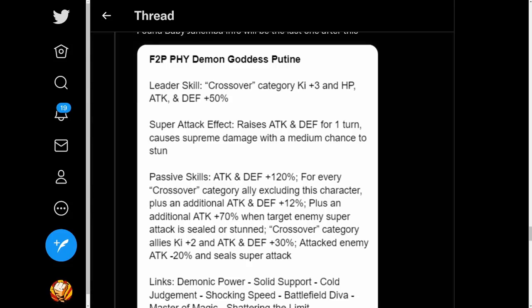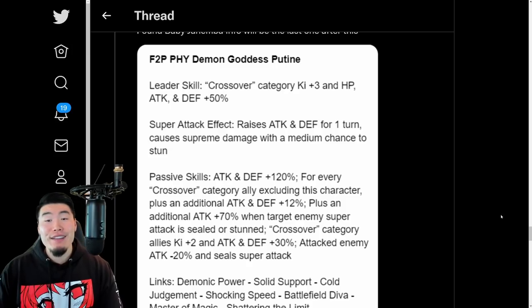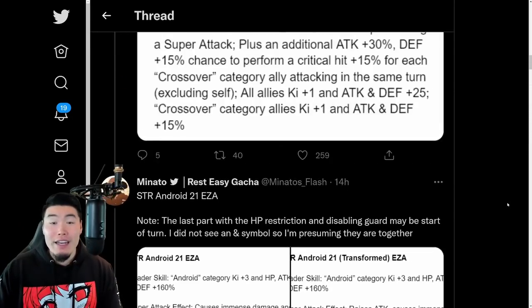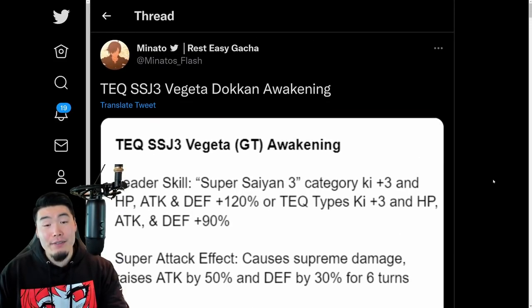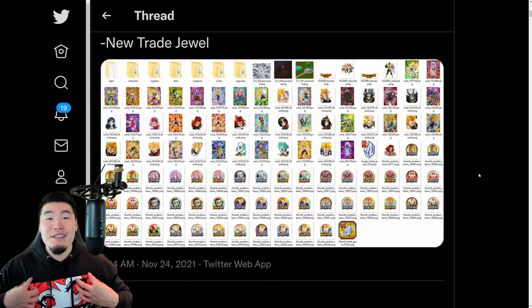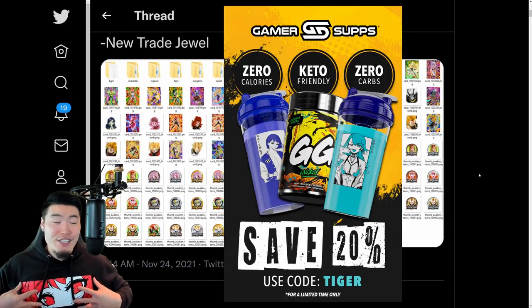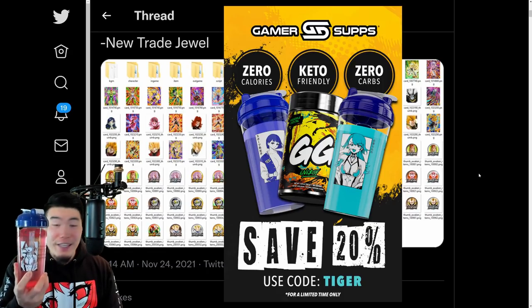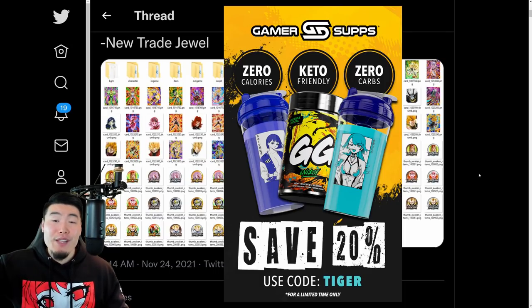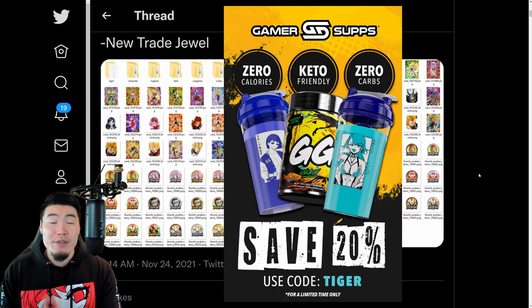There you have it - those are all the details for all these awakenings and Extreme Z Awakenings. This ended up being a lot longer than I thought it would be, but hopefully it was worth it. Big shout-out to Proton10MG, big shout-out to Minato's Flash for the translations, and a shout-out to Gamersupps for sponsoring the channel and sending me this shirt and my first waifu cup. If you guys want to pick up your own Gamersupps or waifu-branded stuff, go check them out at Gamersupps.gg in my description, and use my code Tiger for 20% off your entire purchase.